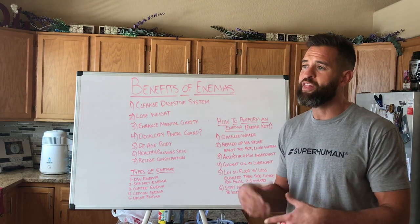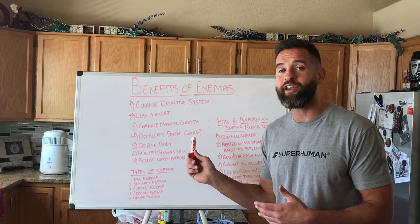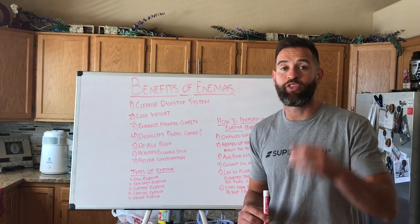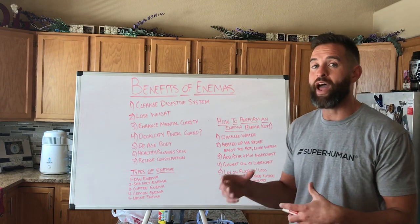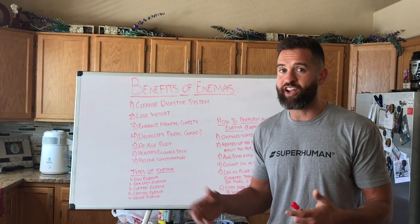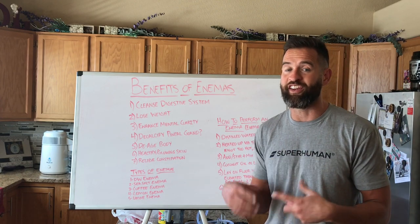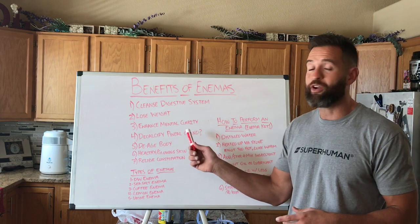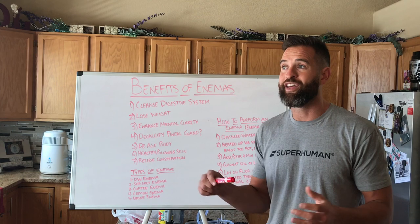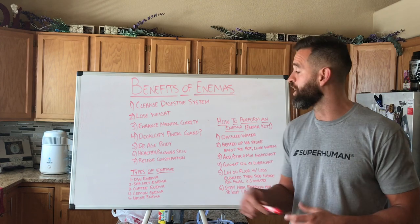And a lot of people that are on the spiritual side of things will say that enemas also help decalcify the pineal gland. The pineal gland is a gland that sits inside of our head, in our brain, and it's actually been called the third eye — meaning that we're able to tap into our spiritual selves, be able to live in the moment, astral project, and so on. A lot of people don't believe in it. I personally do believe in the pineal gland and its superpowers. So that's another huge benefit, and I want you guys to do your research on the pineal gland because I think a lot of us have a calcified pineal gland and we're really not being able to tap into that spiritual side of ourselves.